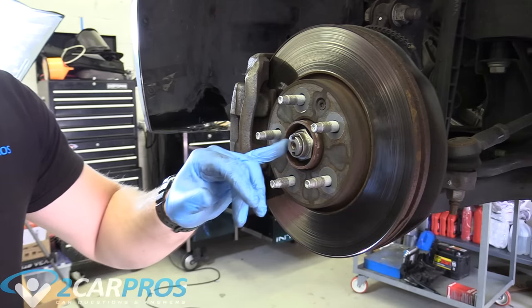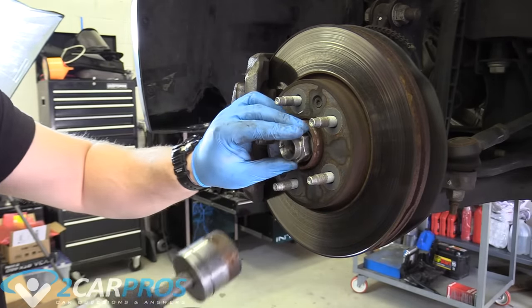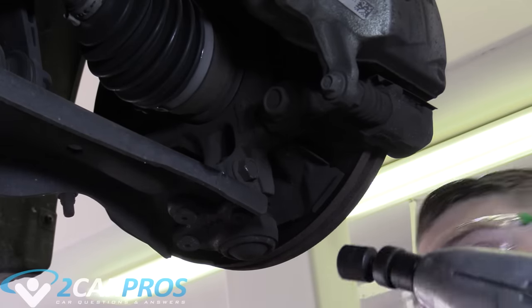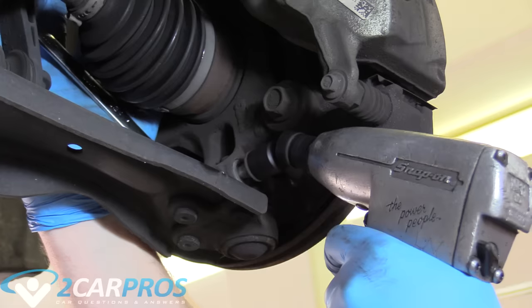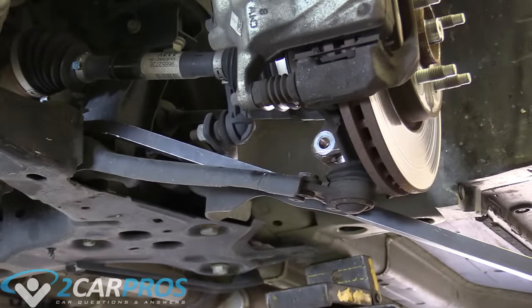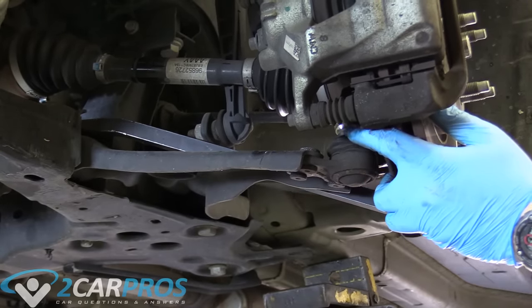I'm going to be using a 35mm socket to take off this nut with my half inch impact gun. Next we can turn the wheel all the way to the right so we have more access to the back. The next thing we need to do is remove this pinch bolt nut — that is a 15mm for me, maybe different for you. There's a nut on the back side we need to hold. I've readjusted so I can put a lot more pressure on it. Once it's free you can let that back up a little bit.